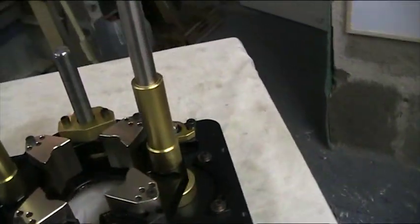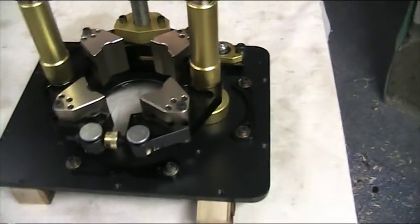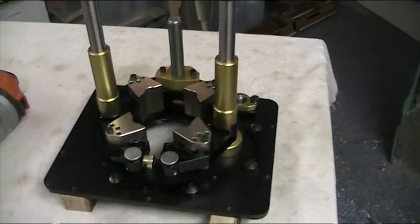I will just get the allen key and tighten it back up again. So that is all four in place.